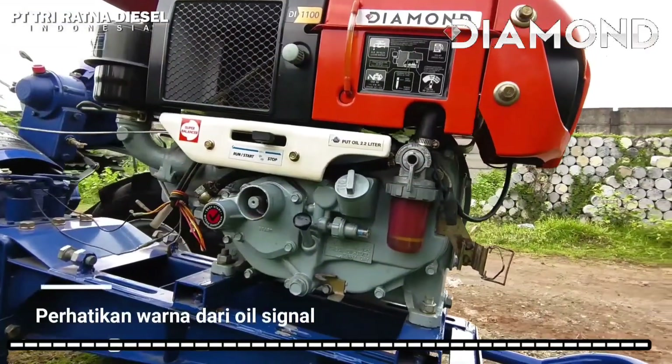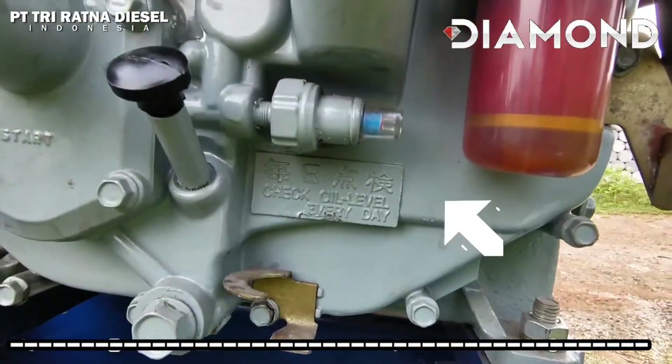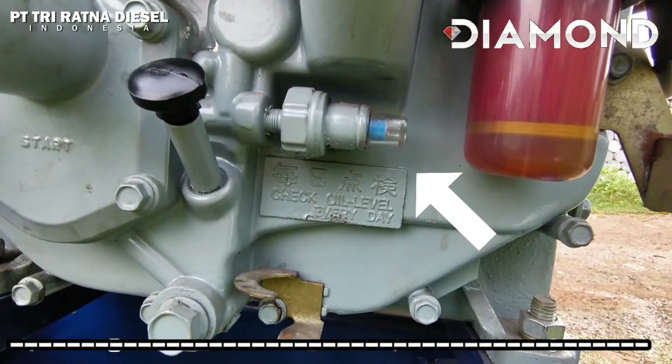Saat mesin menyala, perhatikan oil signal. Pastikan warnanya biru. Segera matikan mesin saat oil signal berwarna merah.